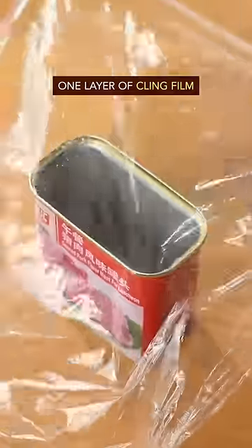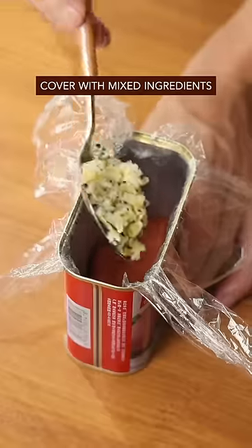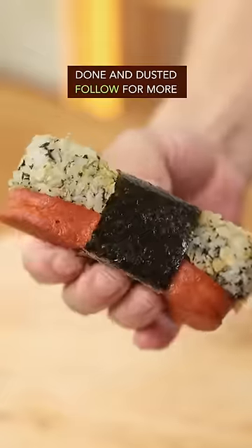Lay out one layer of clean film, place the fried lunch meat, and flatten it with your grandma's rolling pin. Cover with the mixed rice and chip ingredients, then gently give it a Thai massage. Roll it up and wrap it with a piece of seaweed sheet — done and dusted, out of this world.